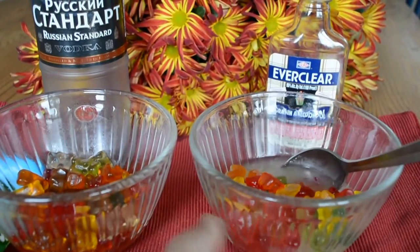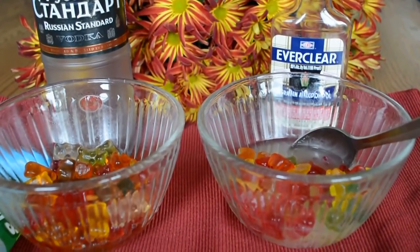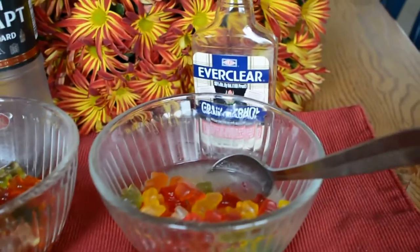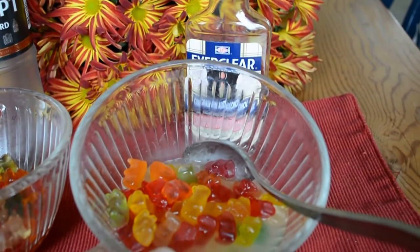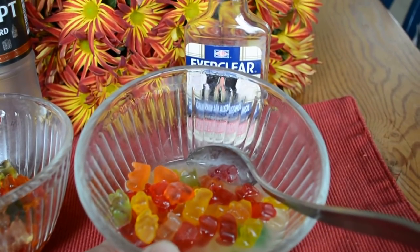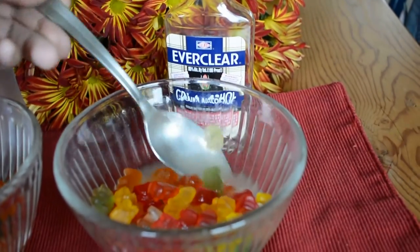But we thought Everclear — you know, like with jello shots — Everclear has quite a bit more alcohol, so maybe we would try to soak some in Everclear. Unfortunately it doesn't work. The gummy bears are still hard; they haven't absorbed any of the liquid, and it's just really a mess. Nothing has been absorbed.